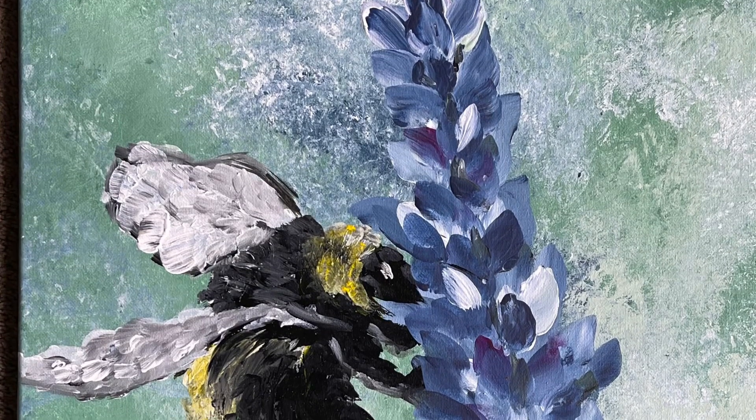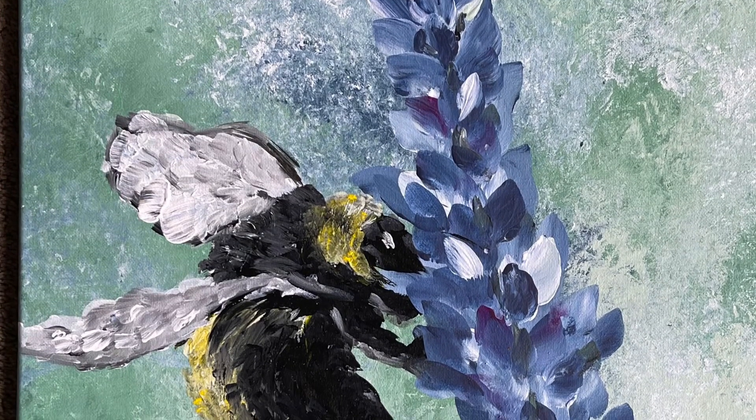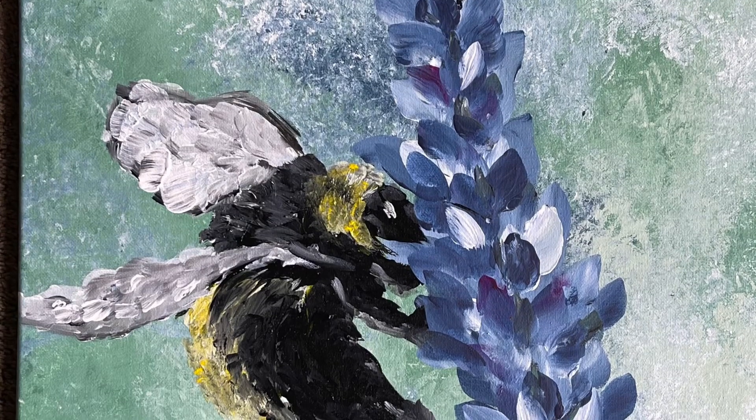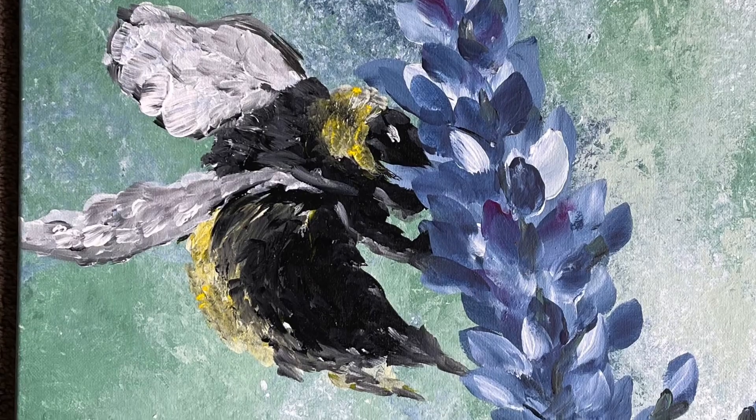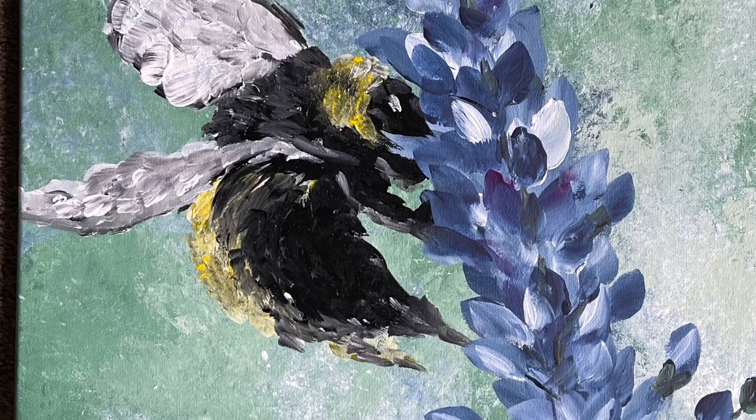I feel like bee paintings are timeless, and although I'm definitely creating paintings that are fall and winter appropriate, I feel like these paintings are kind of timeless, and you can really do them any time of the year.